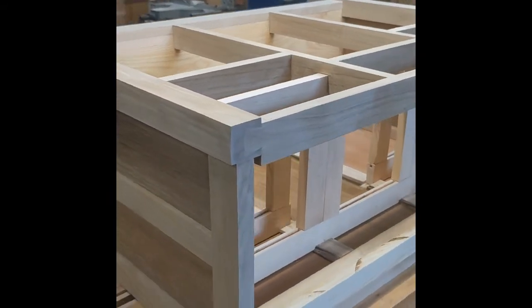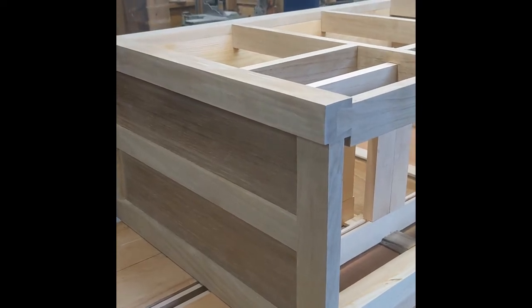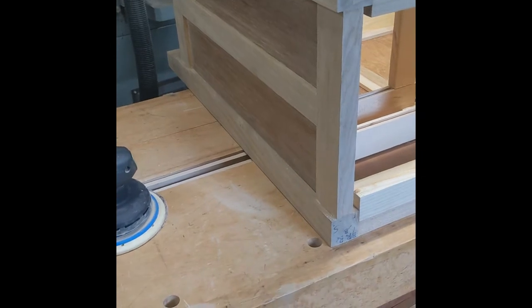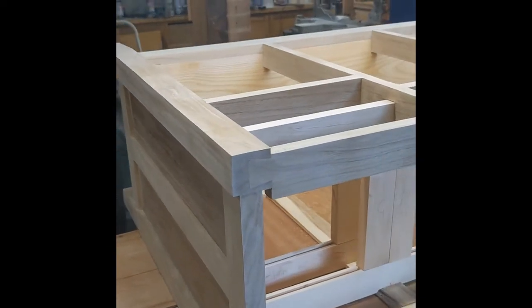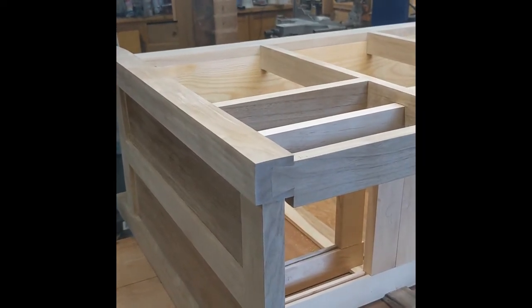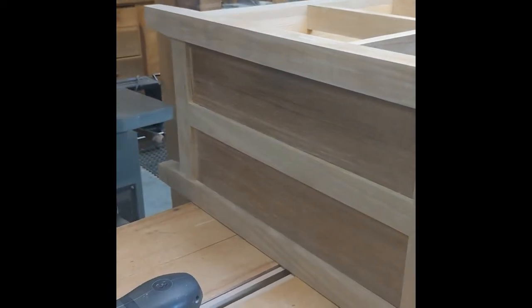The wood here is mostly butternut - the frame and the legs are butternut from a tree that I harvested off the back of the property here not too long ago, maybe three years ago. I sawed it all into five-quarter mostly, and some 16-quarter from a short chunk out of the butt log - a four-foot piece which I then re-sawed into these inch-and-three-quarter solid butternut legs. The panels on the side are actually teak plywood.